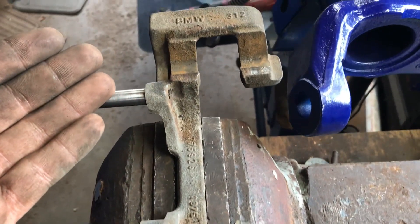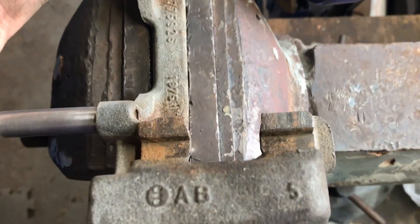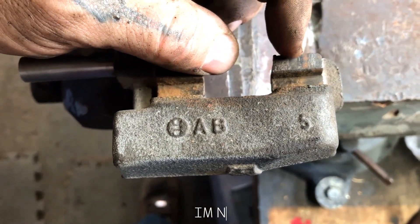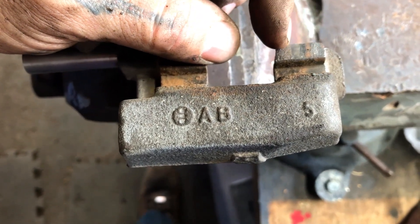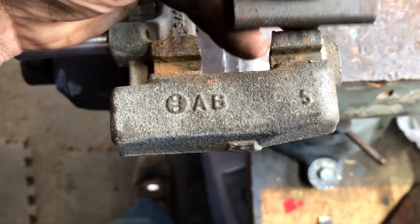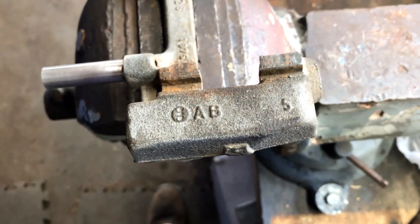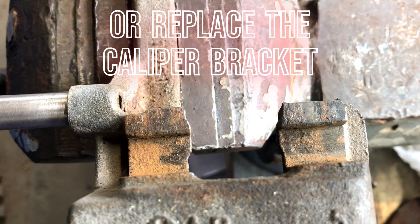Partly I'm doing this video because there's a lot of things that people leave out when they do a video on this kind of stuff. As you can see right here, the brake pad was sitting right there and didn't really move around a lot - it's supposed to be able to squeeze and let off, squeeze and let off. You need to do some maintenance, a little more sometimes, especially in the rusty areas.